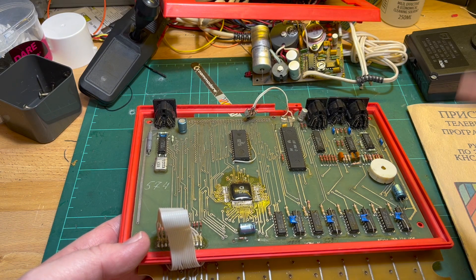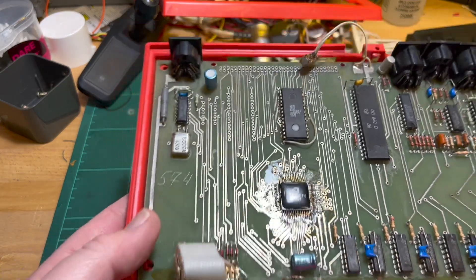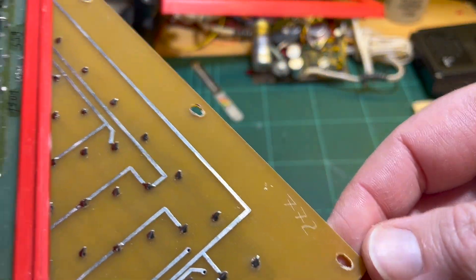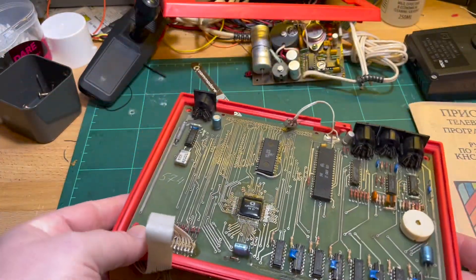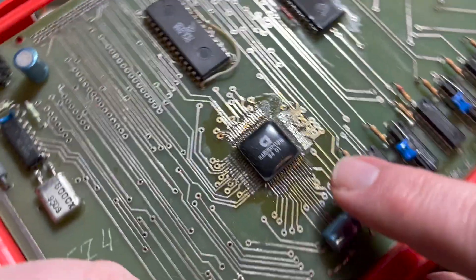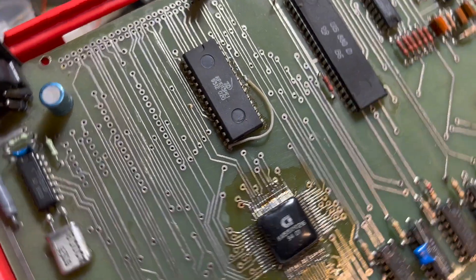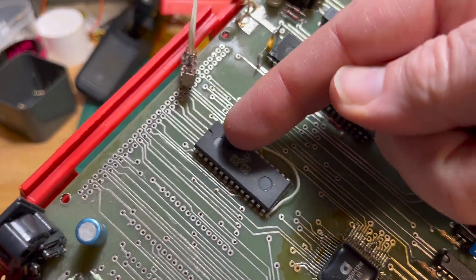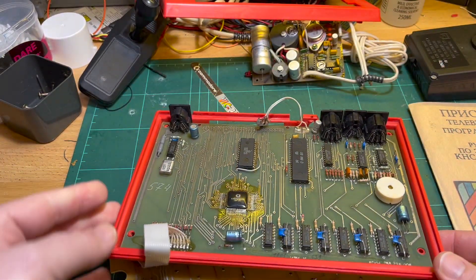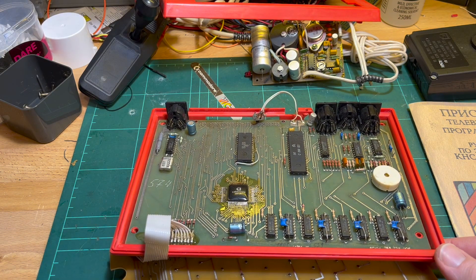Interestingly, the computer says it's number 246, the motherboard says number 574, and the keyboard says 772. Looking at the date stamps, there's a 94 on there and a December 93 on the ROM, so I'm guessing this is early to mid 1994.